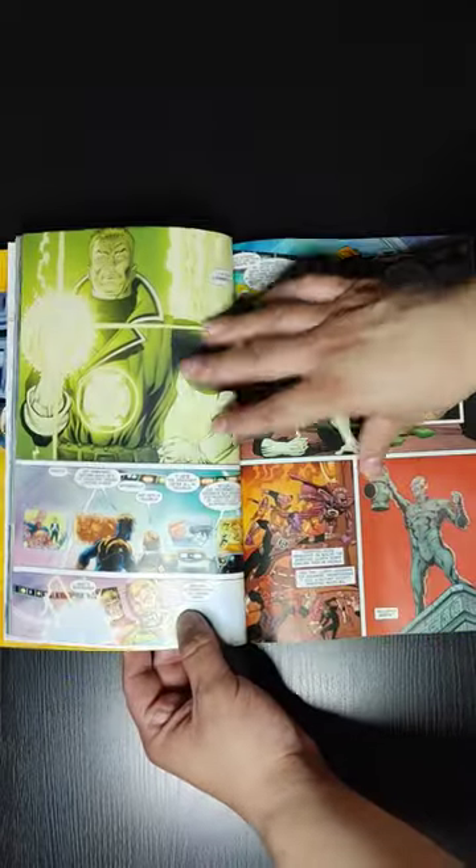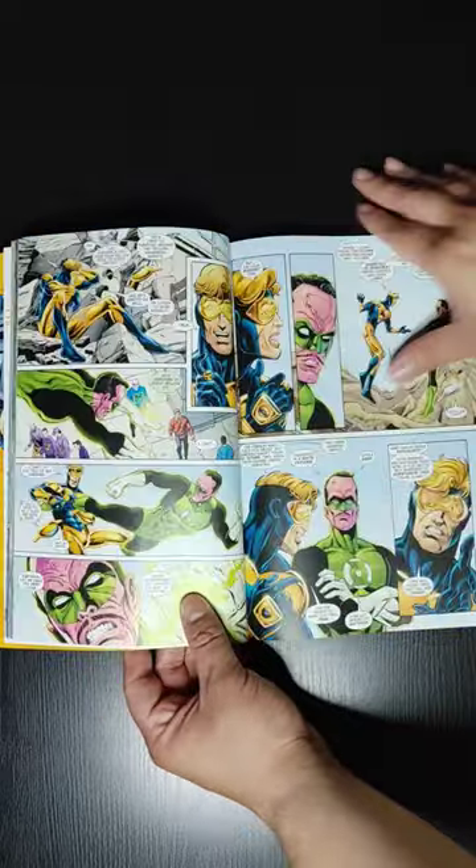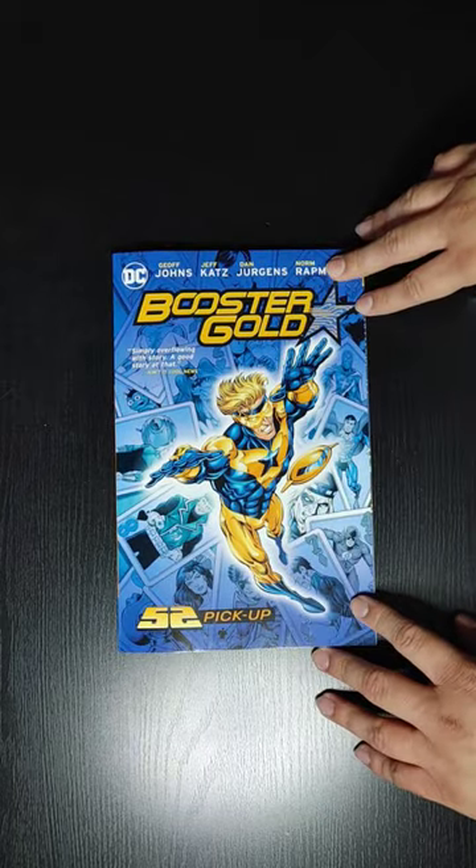I'll be doing an overview of this book, so make sure you subscribe to my channel so you can see if it's actually worth purchasing or not. Alright, that is a quick look at the Booster Gold trade paperback, and on to the next one.